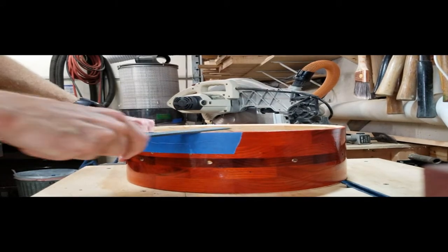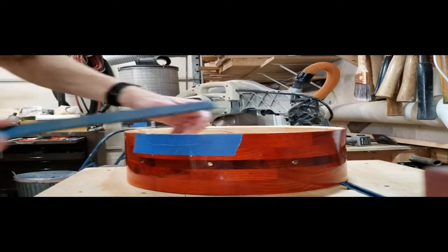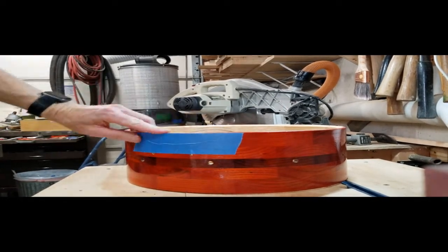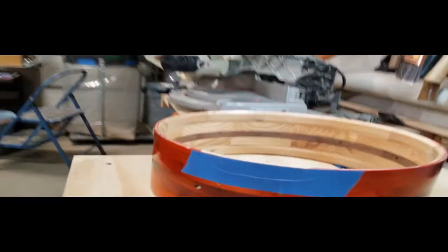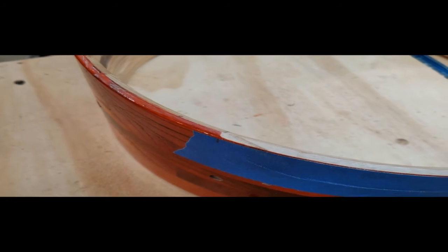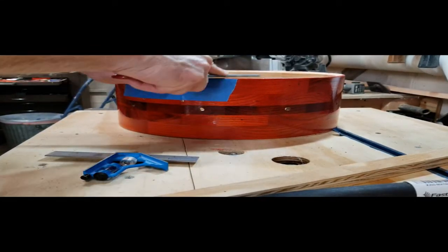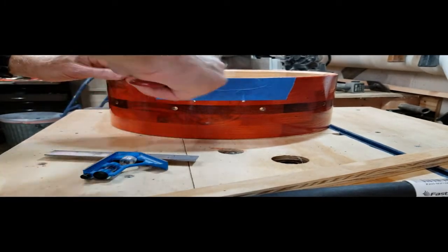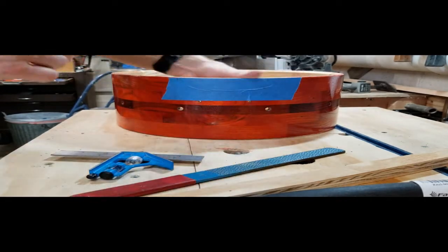Now I move on to the snare bed. The snare bed goes on the bottom rim of the drum and lines up with the snare wires where they contact the bearing edge. The idea is to create a lower part of that bearing edge so the snares stay in better contact with the head, and you don't get the super annoying buzz you can get on cheap snare drums without a snare bed. I've missed doing this on some drums I've built and it's really evident when you put everything together — it just sounds terrible. I taper back up to the level of the rest of the bearing edge for a nice smooth, gradual decline into the snare bed, finishing it with a little sanding.